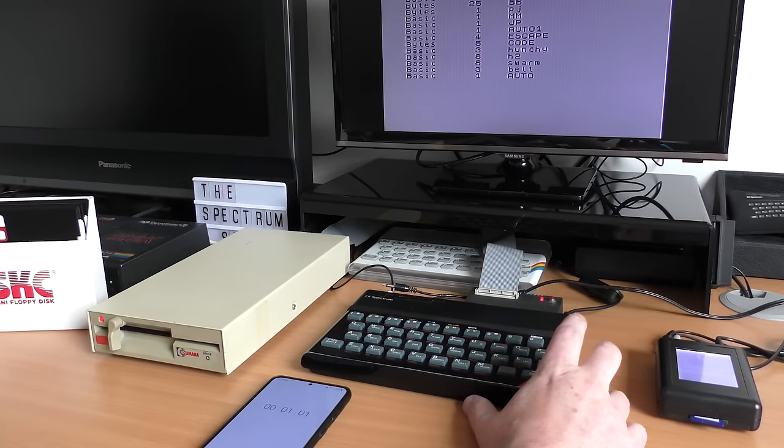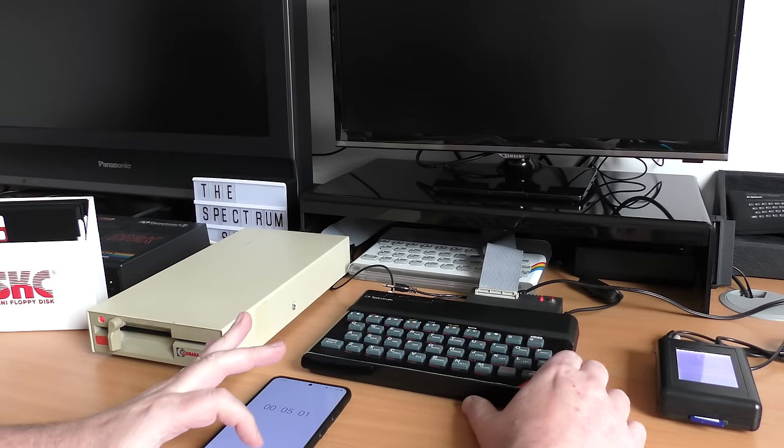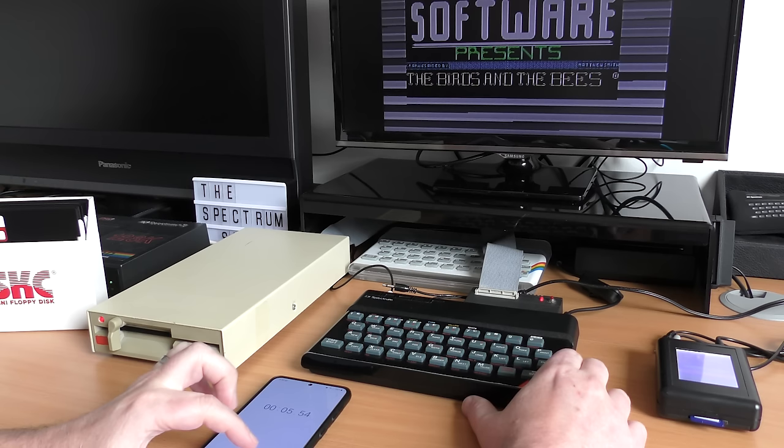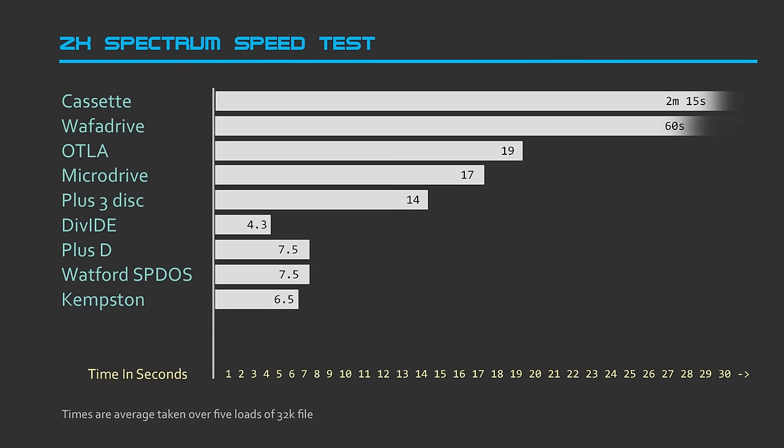What about speed? Using my default speed test game, The Birds and the Bees, this 32k game loaded in about 5.5 to 6.5 seconds. I was a little slow on stopping my phone's stopwatch, but if you freeze frame you'll be able to see the correct time. On average across all speed tests I would rate this at 6.5 seconds.